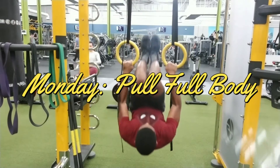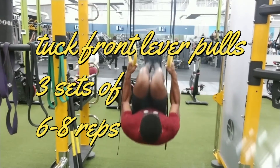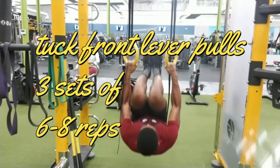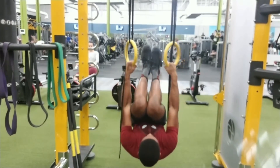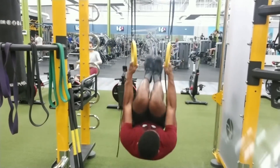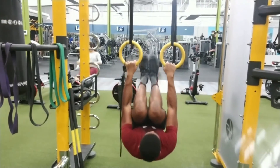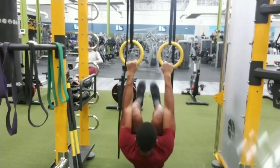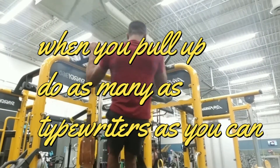Monday pull day! The first thing I did was start real intense, trying to go as hard as possible while still maintaining form. I started with tuck front lever pulls. If you can't do a tuck front lever, just go lower, all the way down to the ground, and just bring your knees to your chest and pull yourself off the ground.